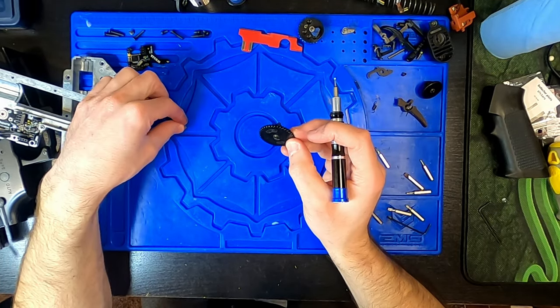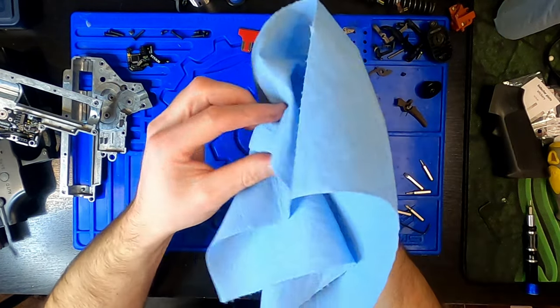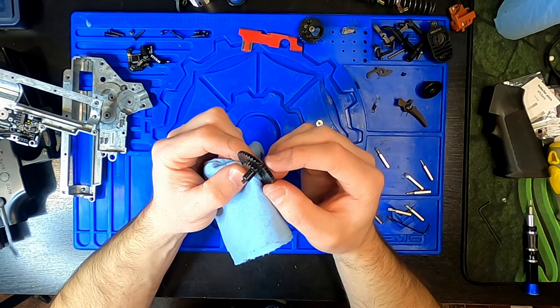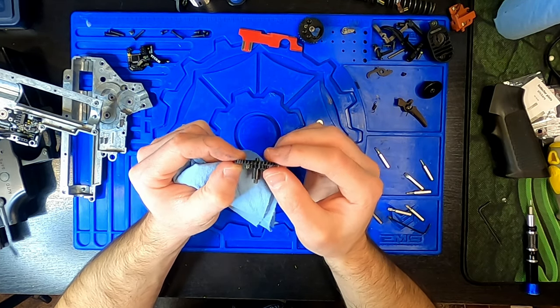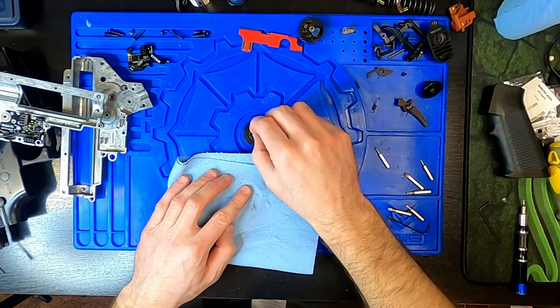As you clean each of the gears, try to wipe off all the grease and inspect each tooth for signs of excessive wear, uneven wearing, broken teeth, or other defective damage. Check the bearings on your gearbox and also bearings on your spring guide if you have them. Make sure none of the bearings are loose or popped off — bearings shouldn't sound crunchy, rattly, or be too loose.